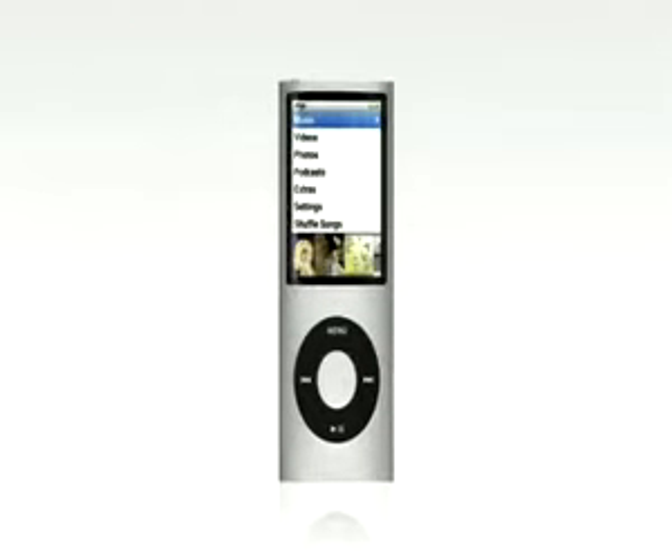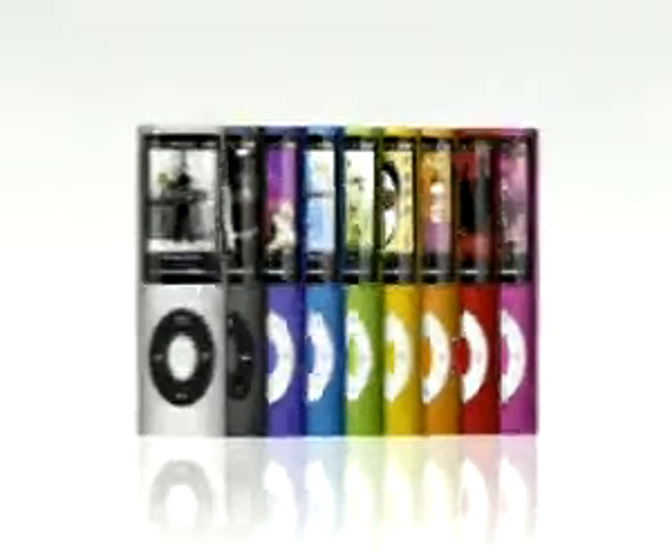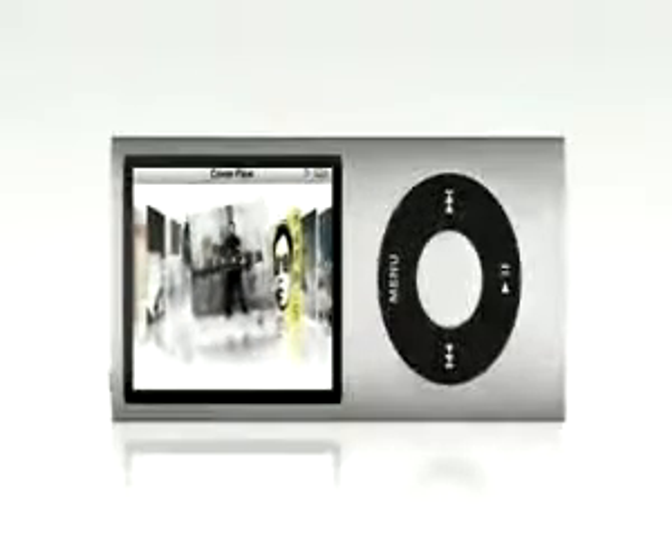iPod Nano is the world's most popular music player, and with an all-new aluminum design, nine amazing colors, and great new features, playing music and video is now better than ever.